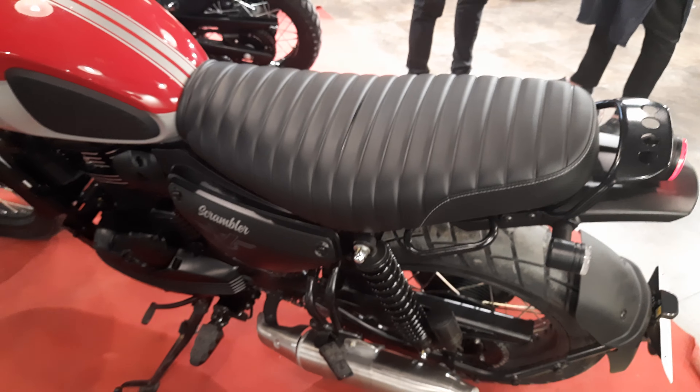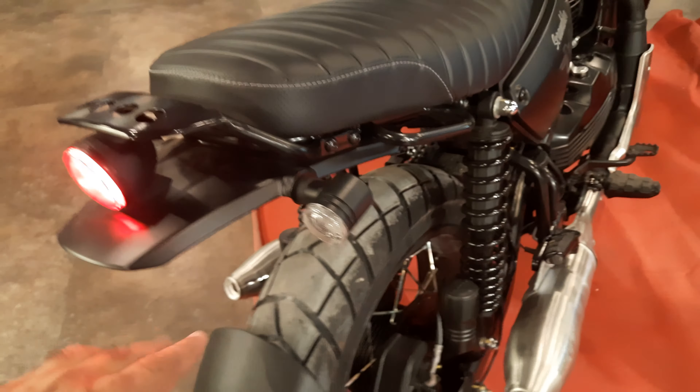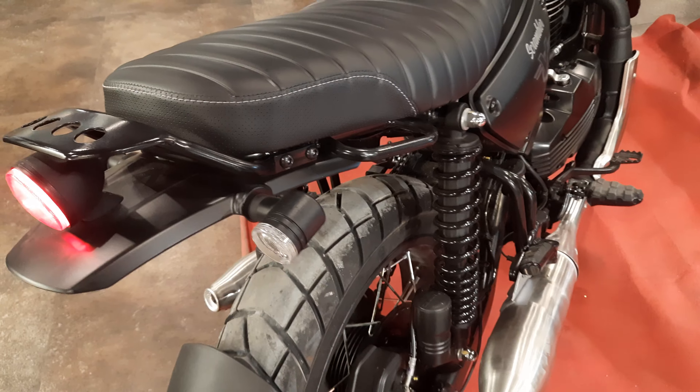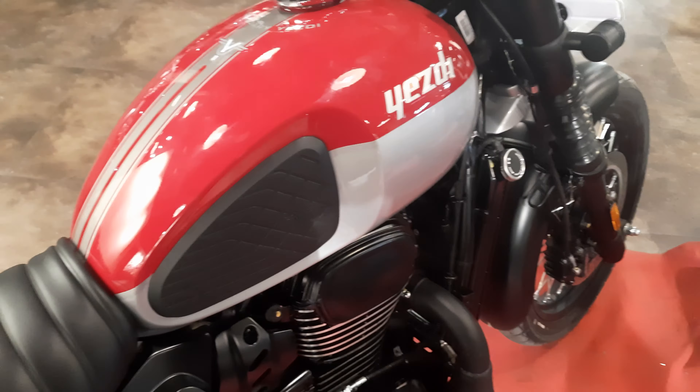This has a 2x2 exhaust setup which is similar to the old Jawa, but the tires are wider and there are very nice LED indicators. It sounds great — sounds amazing.